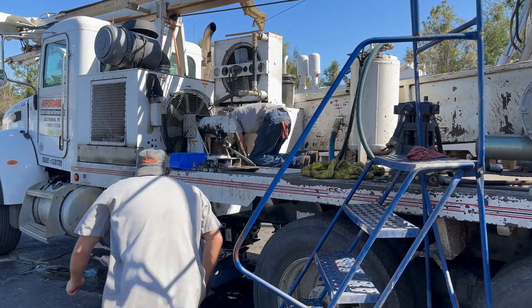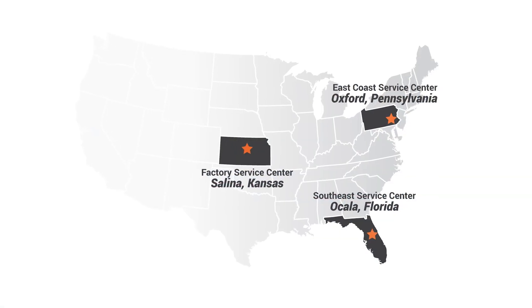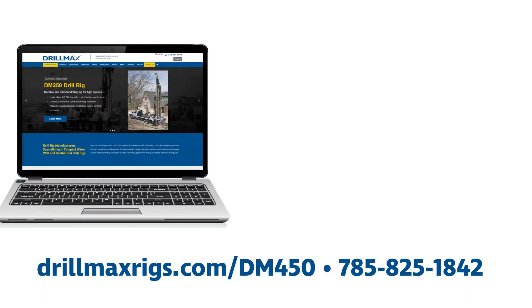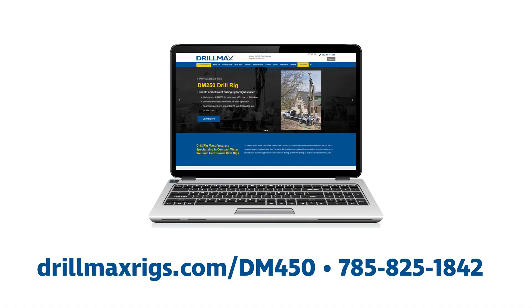Backed by our industry-leading service team available in three locations across the United States, you are never further than a phone call away from answers to your service or repair questions. For more information, visit our website at drillmaxrigs.com or call us at 785-825-1842.